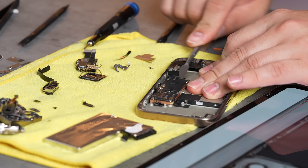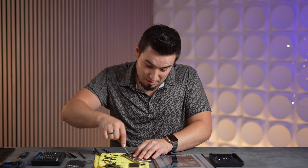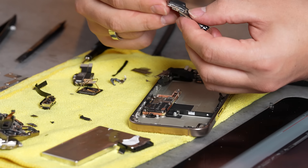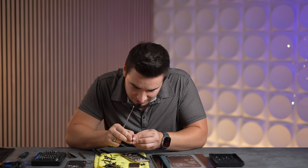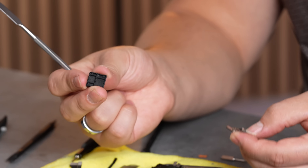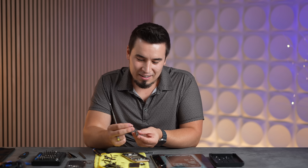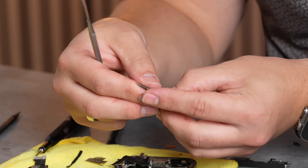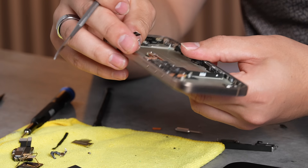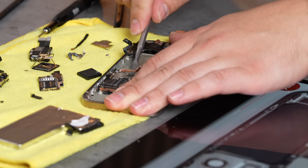Last thing we have is the logic board. This thing has standoffs that hold it in place, so it might be hard to... oh, it's coming apart! One, two — oh, what do we have here? Wait — look at all this dead space, Apple. Wait, that's the sim card slot. They could have — they just don't. Look at all that dead space. You can see little connectors. So the SIM card goes on this side now.